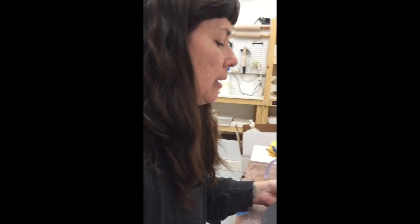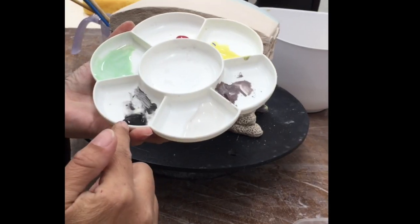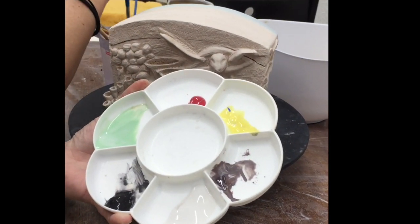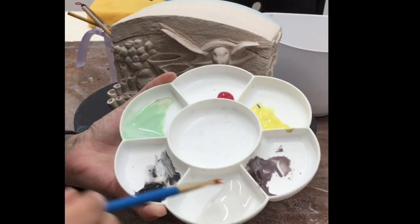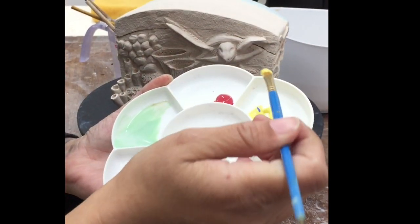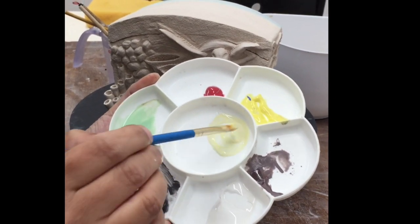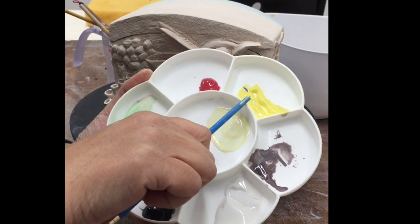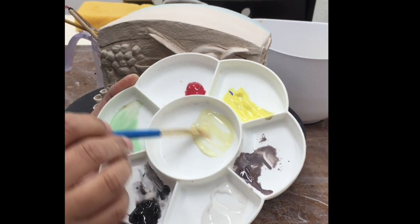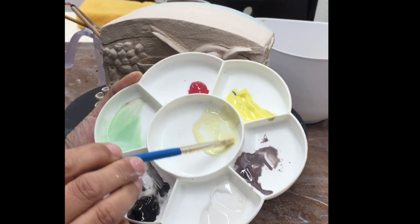Let's talk about color. If I want to take yellow and make a lighter, more pastel version, I take some white and mix in some yellow. You can see the difference — this is a very saturated yellow and this one is a much more pastel yellow. You can play around with color blending by just adding white to a color to get a lighter version.